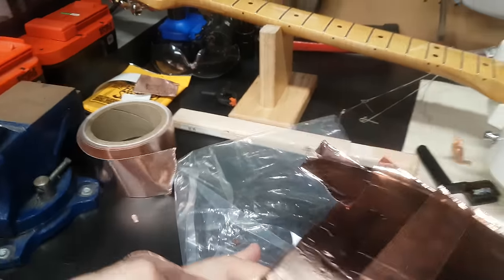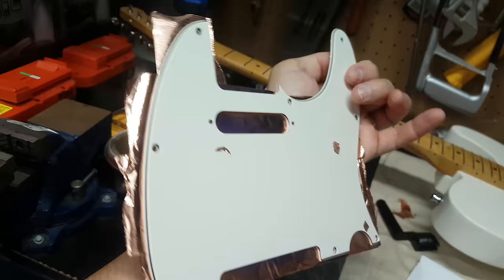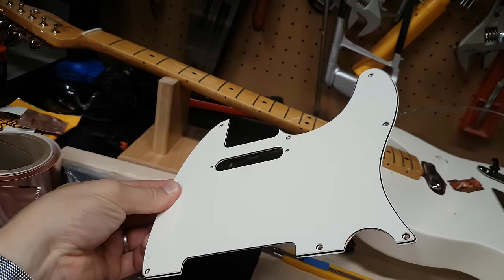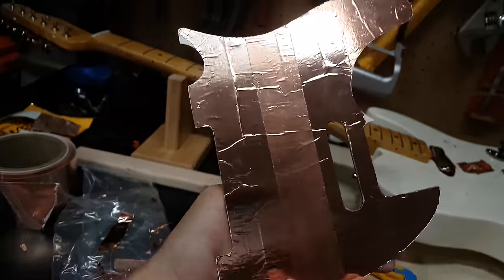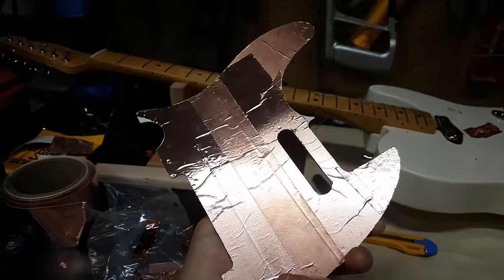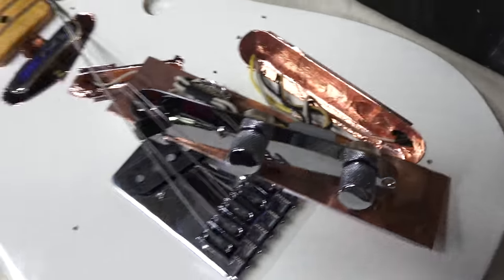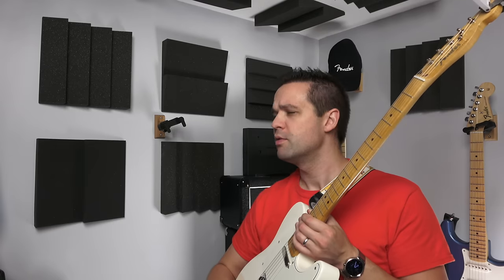I did do the pickguard — got to do the cutouts. Alright, so you got to see that. Did that make a difference? Let's find out.